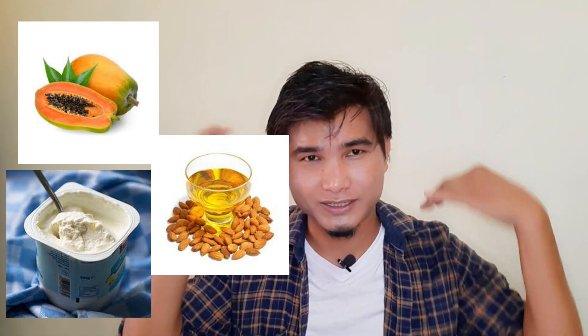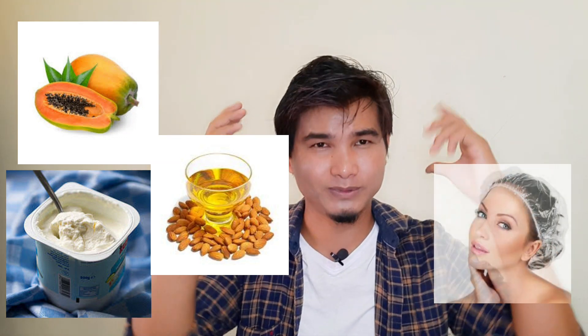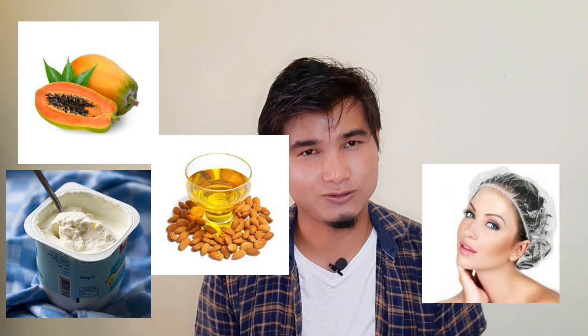The mixture of almond oil and water is applied, and covered with a shower cap. If you use normal shampoo, it will be well-dried. If you use dry shampoo, you can apply it with dry shampoo.